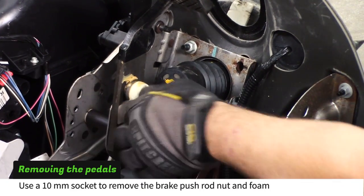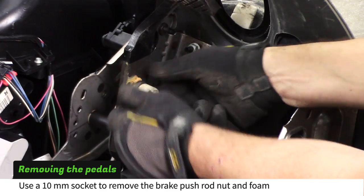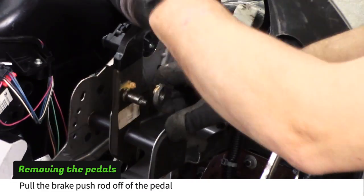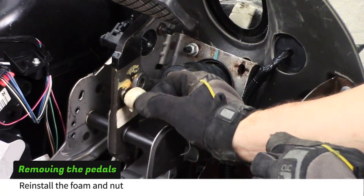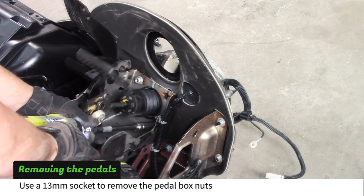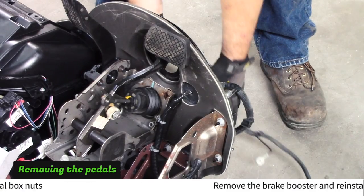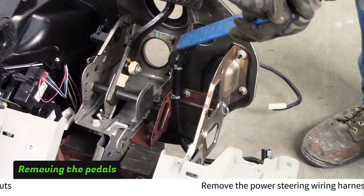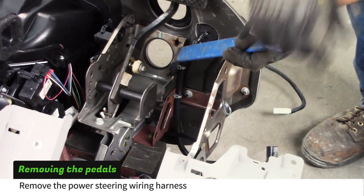Use a 10mm socket to disconnect the brake booster from the pedal. Replace the foam spacer and nut. Use a 13mm socket to remove the locking nuts that attach the brake booster. Replace the locking nuts on the brake booster. Remove the power steering wiring harness.